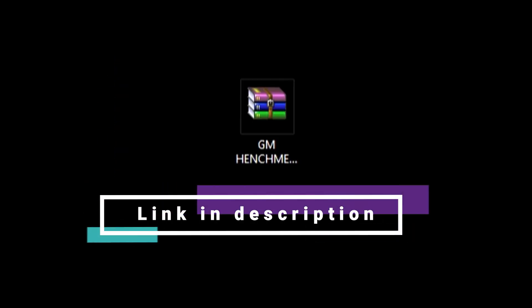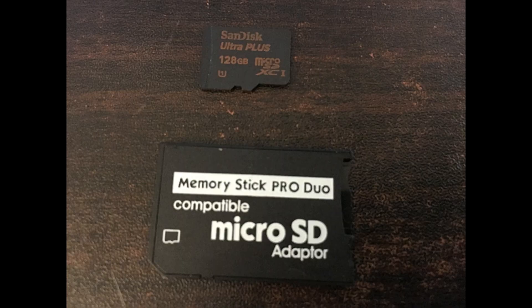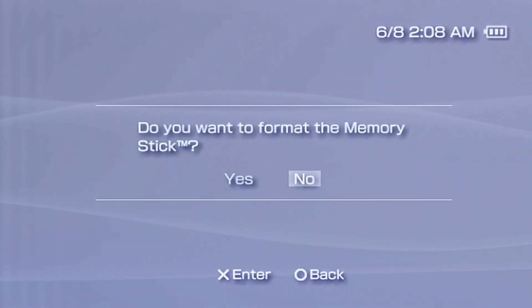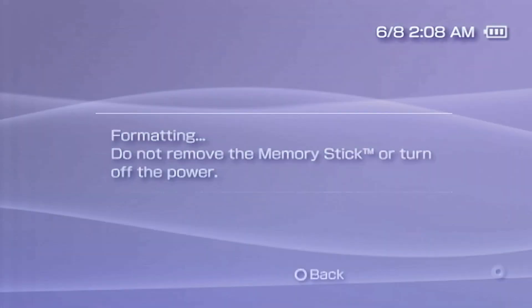First step: download the GM Henchman folder. I'm going to go ahead and format this memory card because I want to do a fresh install of this hack — it'll be smoother that way. You don't have to format your memory card, but if you run the hack and it doesn't work, you may need to format it using your PSP. Copy any files you don't want erased onto your desktop first. With your memory card inserted in your PSP, from System Settings go to Format Memory Stick, select Yes, and format.